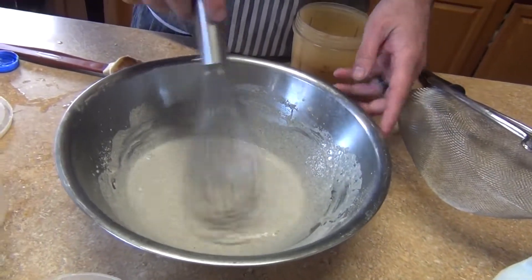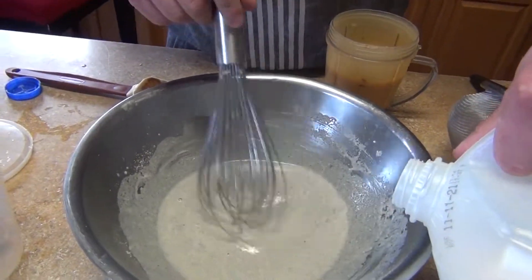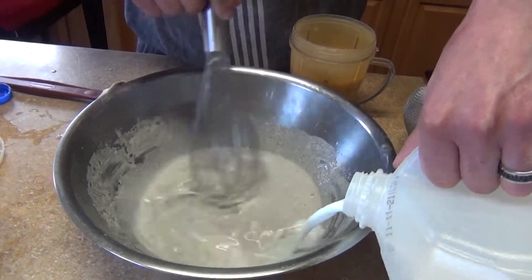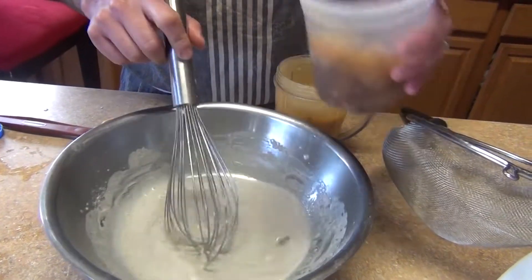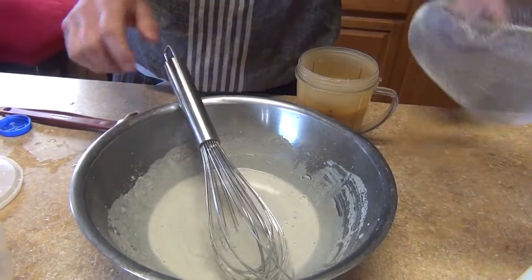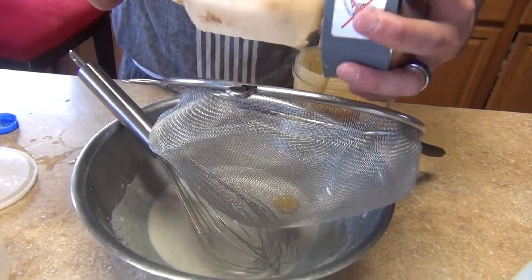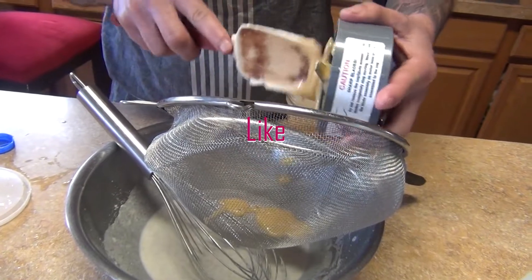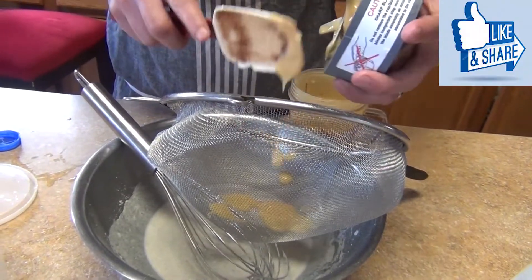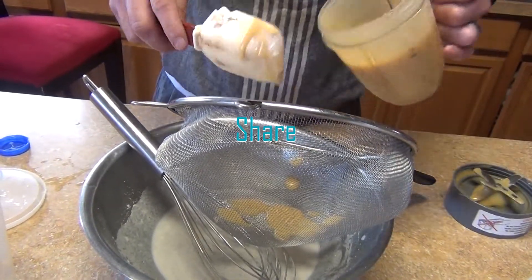With your masa or maseca, you're going to make a slurry — add a little milk or juice from the fruit to make it runny. You can also just add water. This is all optional depending on what you have available.